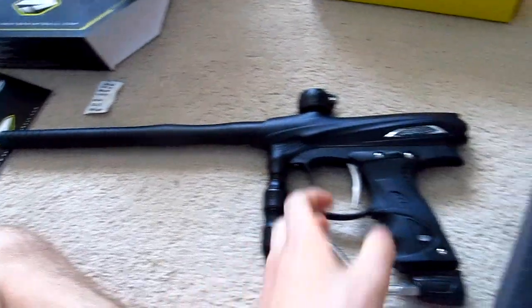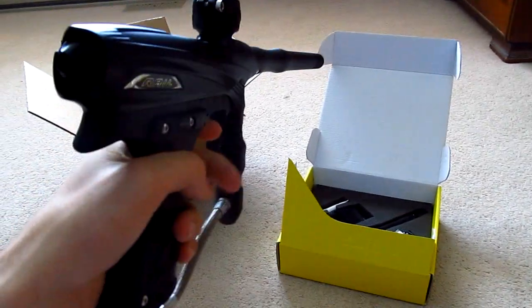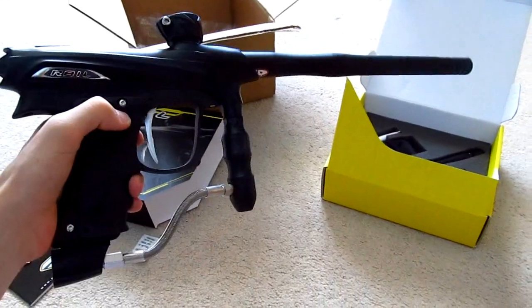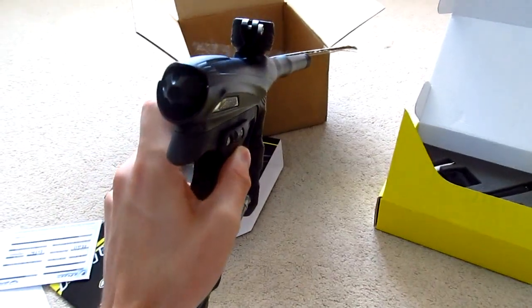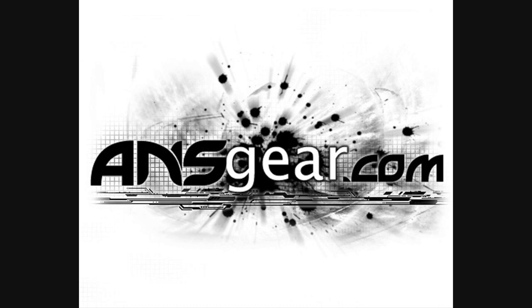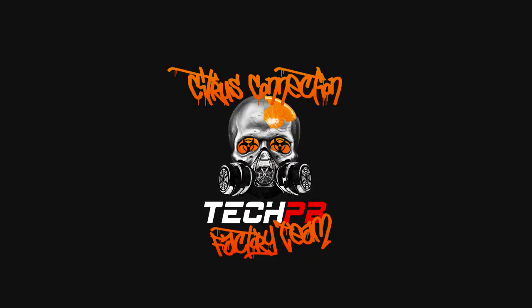There we go, and there you have it — that's the Protorail. Cheapest marker I've ever had to use, but that's alright. I'll end up making a review on it after I've used it and put some paint through it. Next you're going to see a shooting video, and then the helmet cam footage. Stay tuned for that — thanks guys, see you next time!